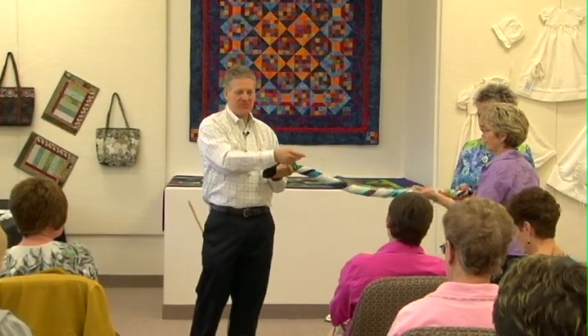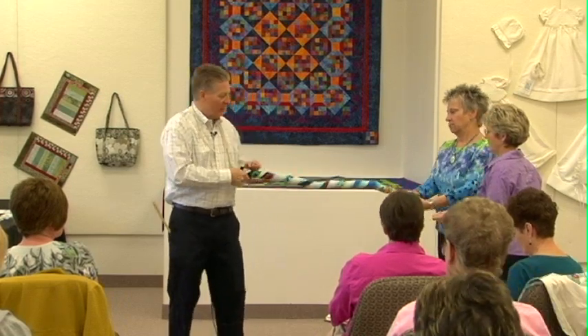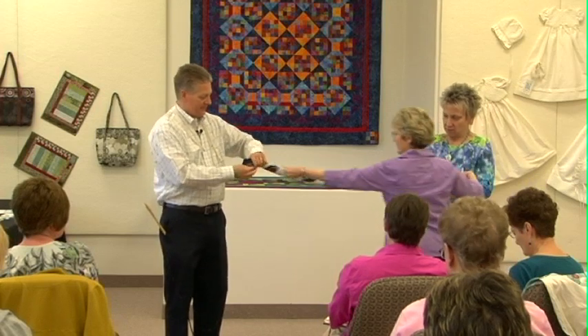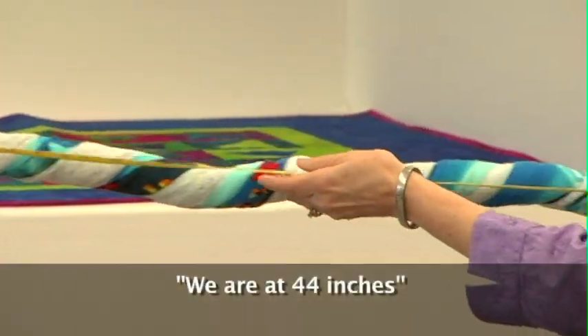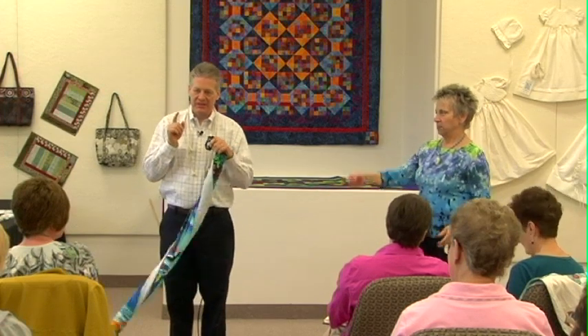Now we're going to put the maximum possible twist on before it starts to crinkle on itself. Now look how smooth that is — there's no fluff, it's not going to snag, very, very smooth. Now let's measure it. We were at 51, and we are now at 44. That's what a finely twisted thread means — you have more raw material going into the thread but you end up with a shorter length.